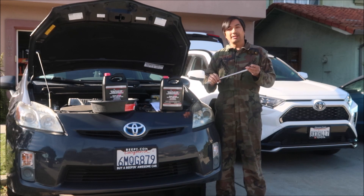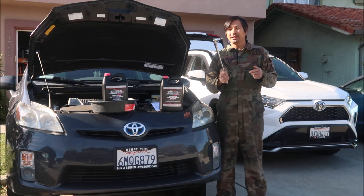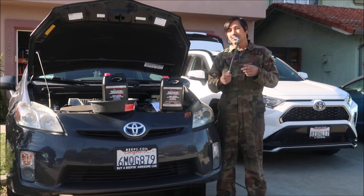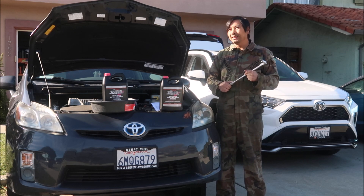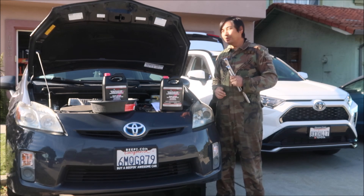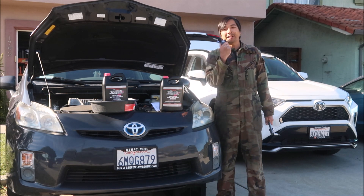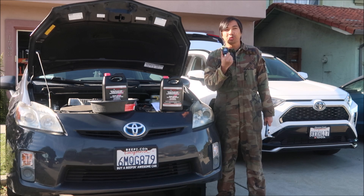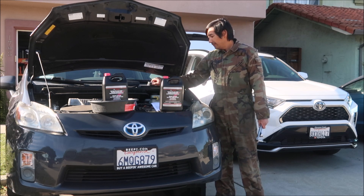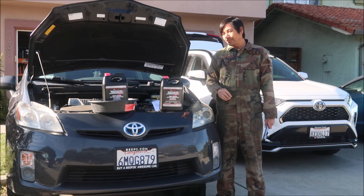You're going to need a 10-millimeter Allen socket — this one's a half-inch drive, though they also make them in three-eighths. I'd highly suggest using a socket like this rather than just an Allen wrench, because you'll also need a torque wrench to put the drain plug back to the right specification. I've got a ratchet, a breaker bar, and a torque adapter here.